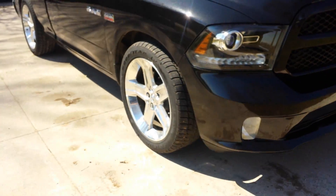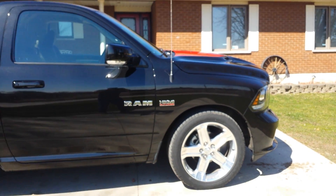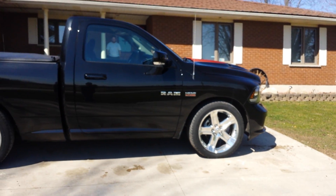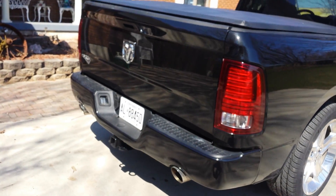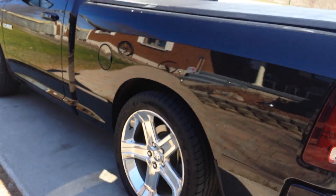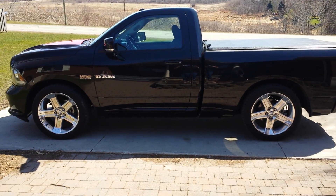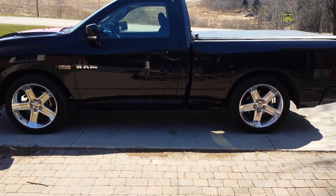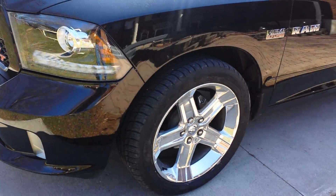Here's for the big one now. I got the Belltech 2.4 drop on it with the street performance shocks. Really happy with how it went. It looks really good, it rides amazing. It looks really, really good in person. I got it all cleaned up today. I'm really happy with the Belltech drop.